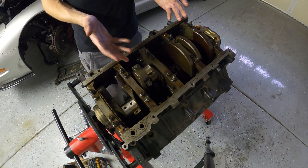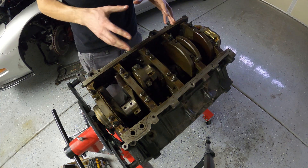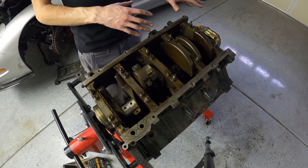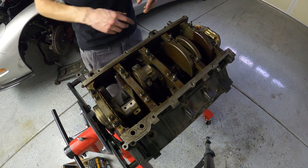I don't think I really need to go through every single one, so I'm probably just going to end up taking all the pistons out now and then checking the crank next.